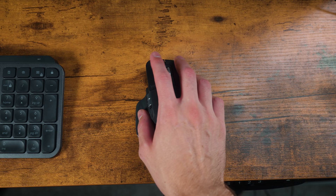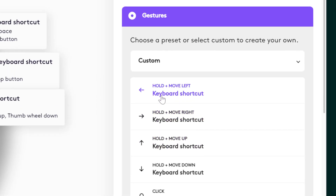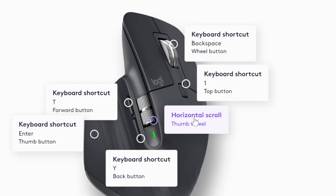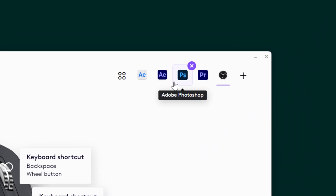First, this mouse has seven programmable buttons. Second, five different programmable gestures — a lot of people aren't utilizing the gestures to get more programmable shortcuts for their video editing and they're missing out. Third, with the Logi Options Plus software, you can customize presets for different applications so you can have custom shortcuts and gestures depending on what software you're using. That is super convenient.